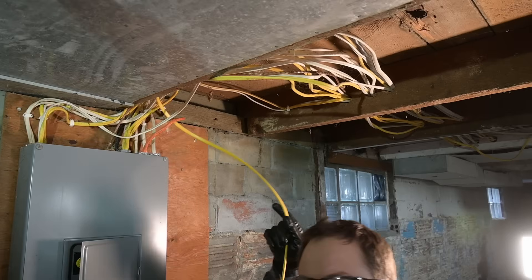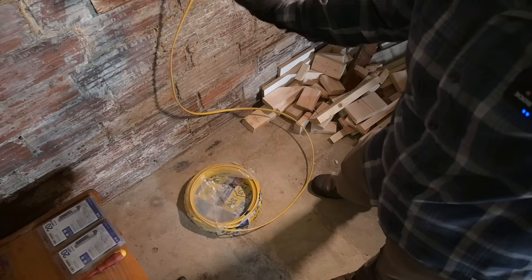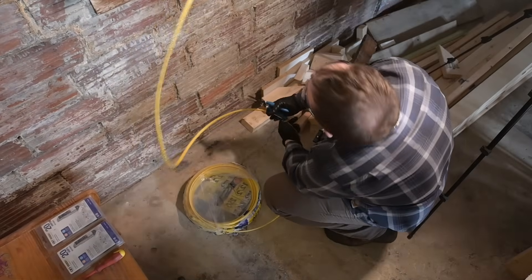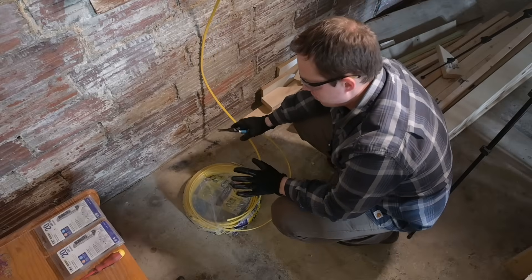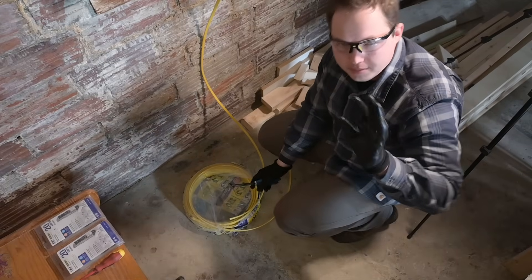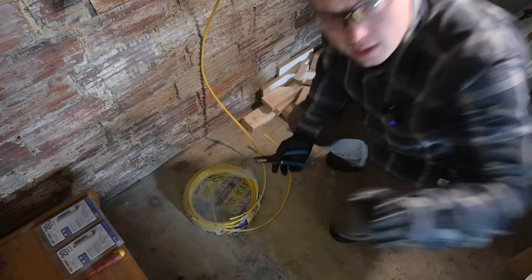We've got our circuit pulled all the way over here. As far as how long you should leave your cable, we're going to clip it off all the way down at the floor — about three feet or so below the bottom of the panel, with a little extra. It seems like a lot of extra cable, but you'll see in a minute how it disappears quickly. If you have a little extra to cut off, you can use it as pigtails. Don't be too stingy with your wires.